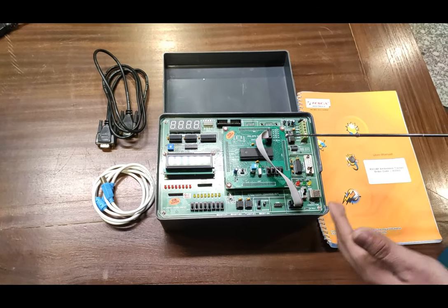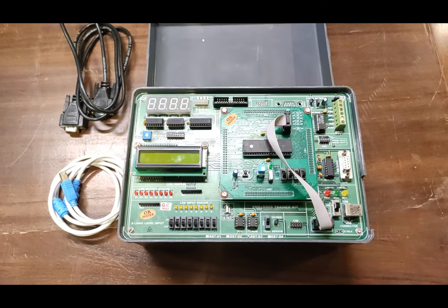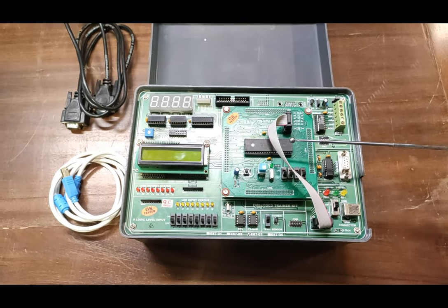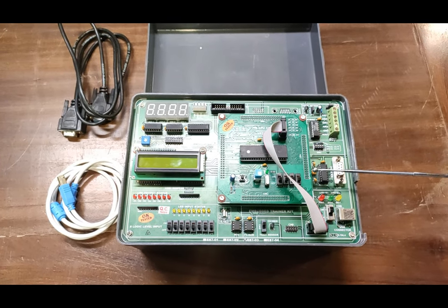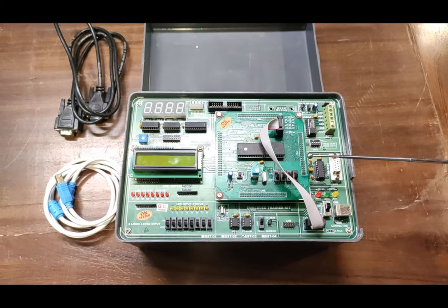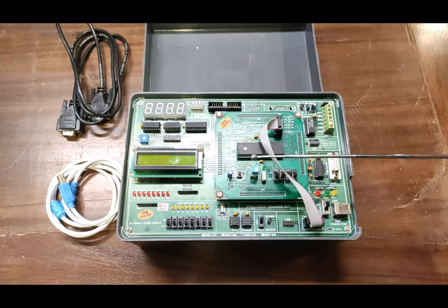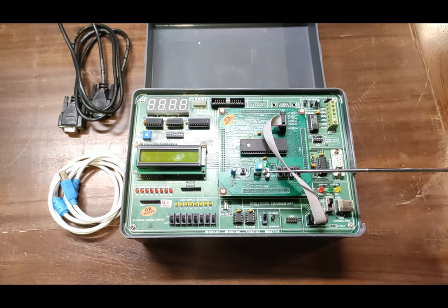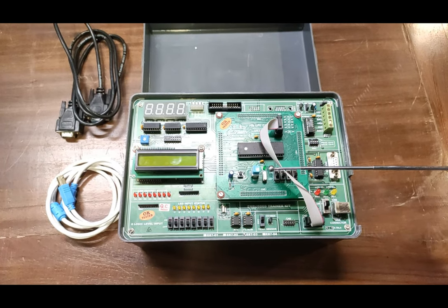For the hardware description, we will start with the CPU, which is the Microchip PIC 18F452 operating at 4 MHz speed. On-chip 32 KB flash memory and 1536 byte RAM are provided. On-chip 256 byte EEPROM is also provided, along with on-chip UART, SPI, I2C, and PWM.